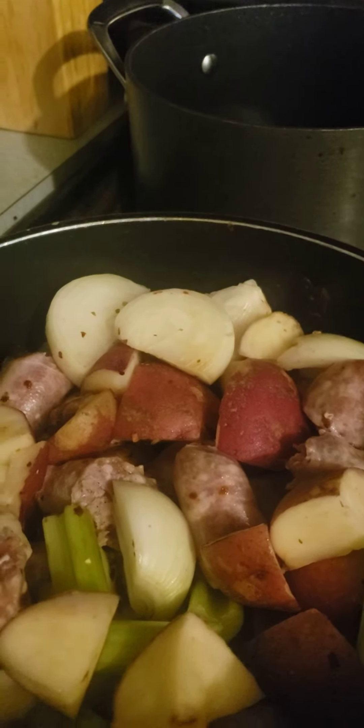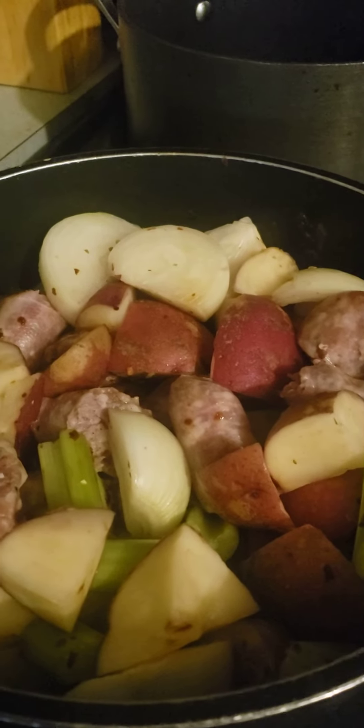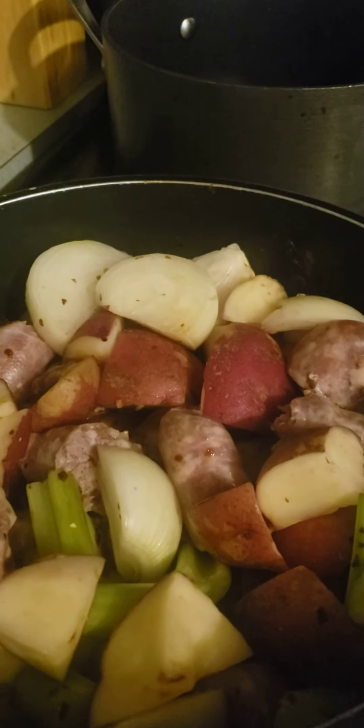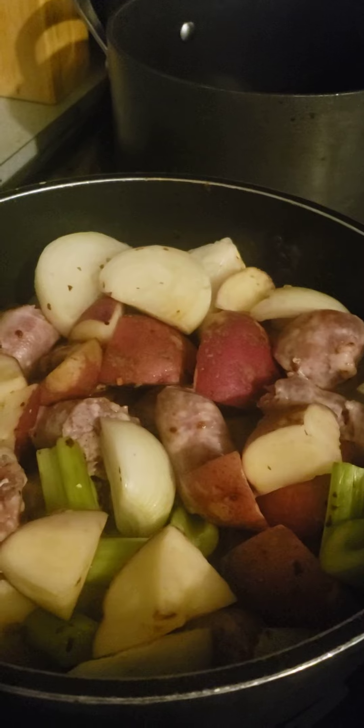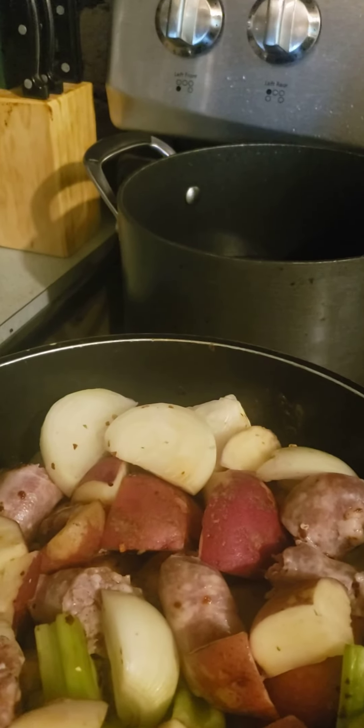So anyway, that's what I'm going to do — sausage, onion, and potato. Red potatoes — to me, that makes a big difference. I'll let you know how it tastes, which will absolutely be wonderful. All right, bye.